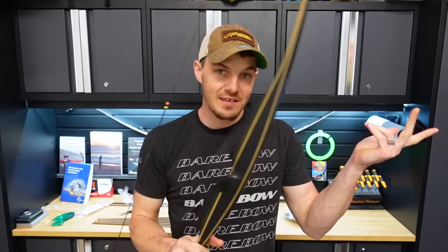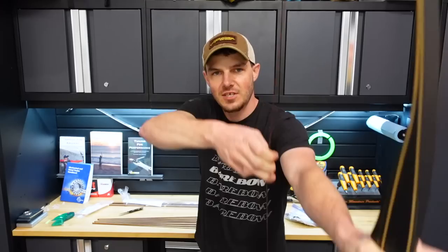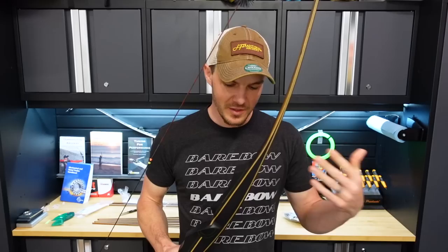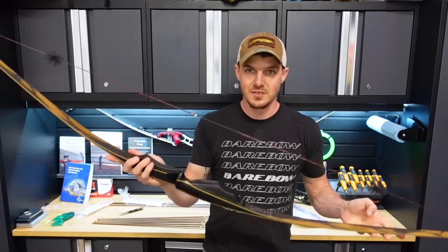I want to shoot trad style archery for fun — just shooting arrows, having a good time, enjoying archery. Not having to be precise, not having to be exact. More of an instinctive style — not necessarily a definitive anchor, just have some fun and shoot some arrows. This is a good start. I like all the little details and that craftsmanship — it's made in America, which is really cool. This is a beautiful bow.